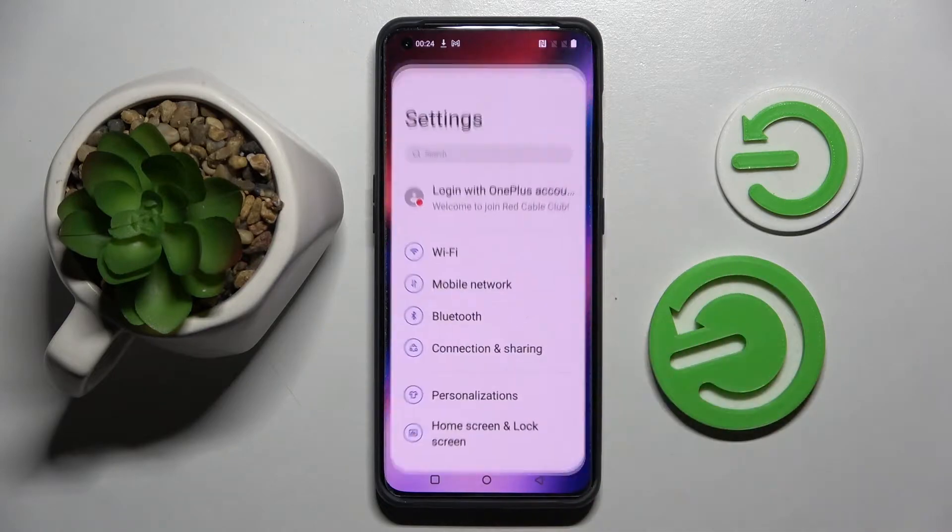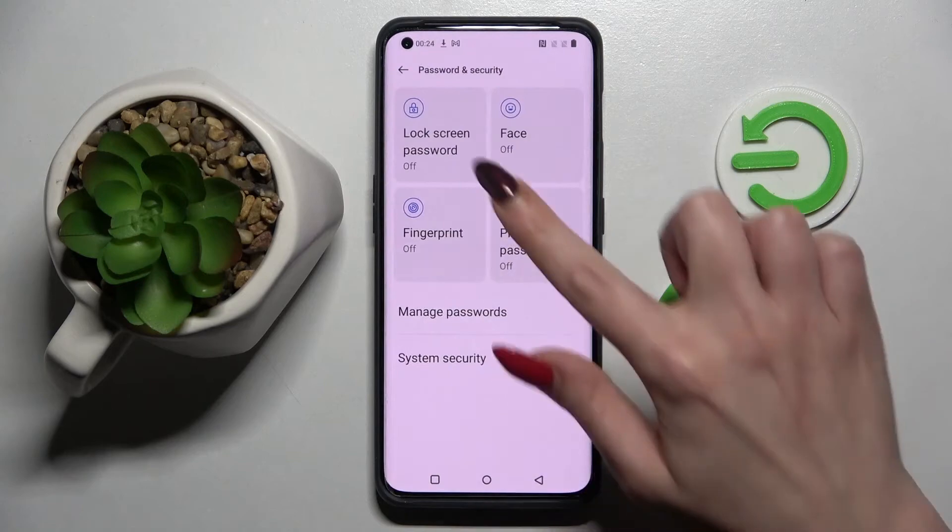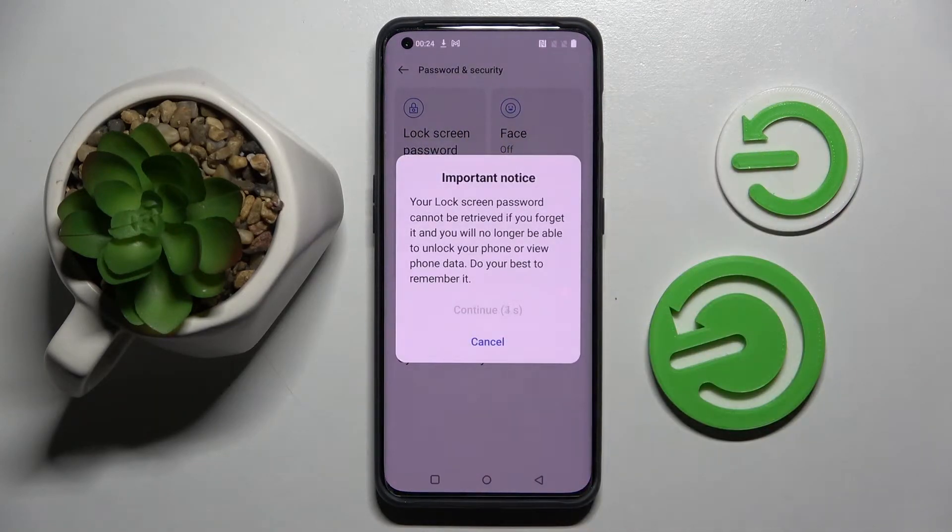You need to start by exiting settings and scrolling down. Now choose Password and Security, click on Lock Screen Password and wait 5 seconds. Then choose Continue in the pop-up.